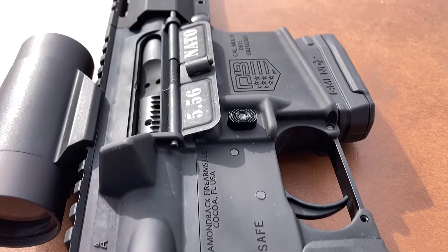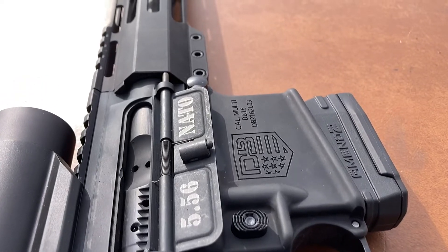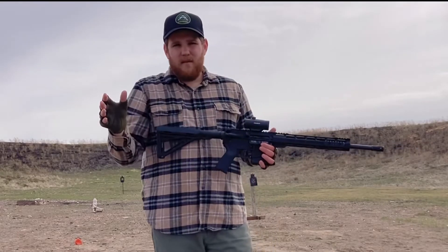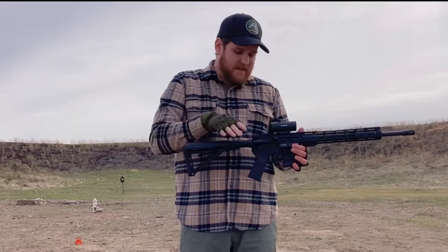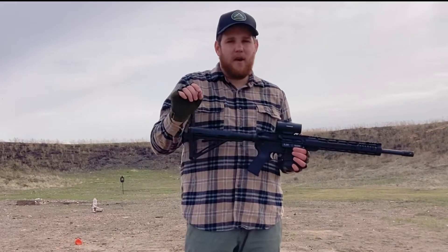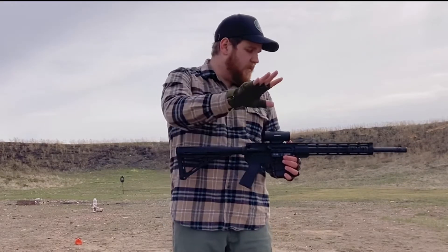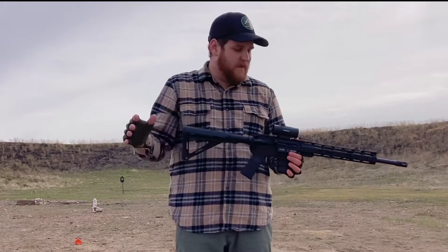It's chambered in 5.56 NATO, or 5.56x45, or .223. I've run about 700 rounds through this so far and I did have a couple issues early on before I oiled it, but since I've oiled it, this thing has run flawlessly. I've seen zero issues with it.